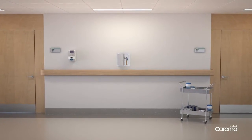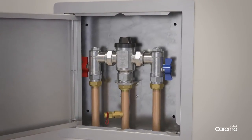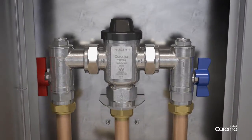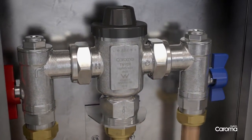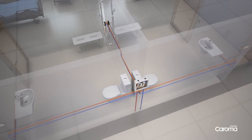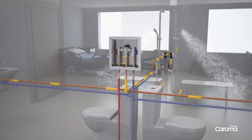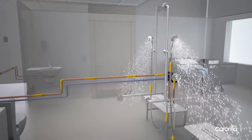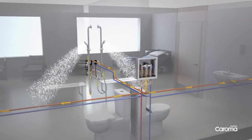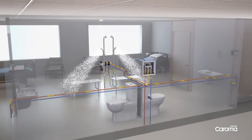Karoma would like to introduce their thermostatic mixing valve. The TMV20 is suitable for hospitals, aged care and childcare centres where safety and water temperature control are paramount. Located between the hot water supply and plumbing fixtures, it regulates water temperatures to prevent scalding, providing protection against thermal shock. Karoma's TMV20 can service multiple outlets simultaneously and is ideal for hospital and aged care en-suites.